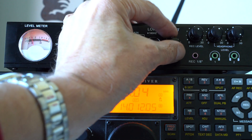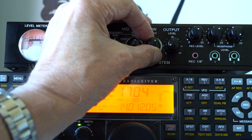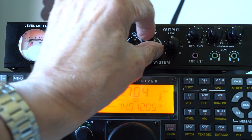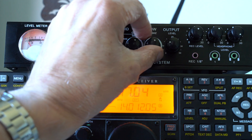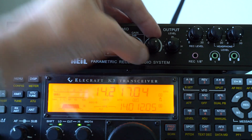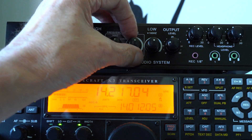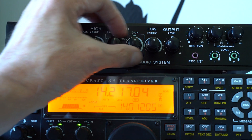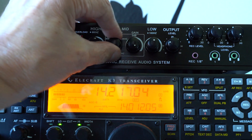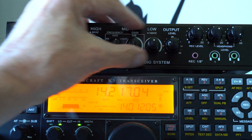Here we've got a station on 20 meters. I'm going to turn the audio up a bit so you can hear it, and then increase and reduce the bass. As I increased the bass you probably heard it increase the body of the signal. Now I'll have a go at the mid-range — putting some gain on the mid-range and then moving through the tuning control. There I was tuning the center frequency.